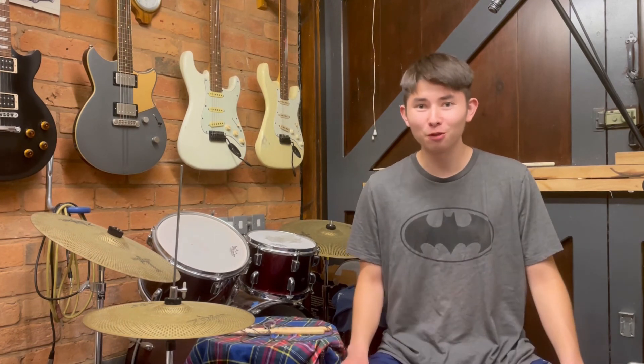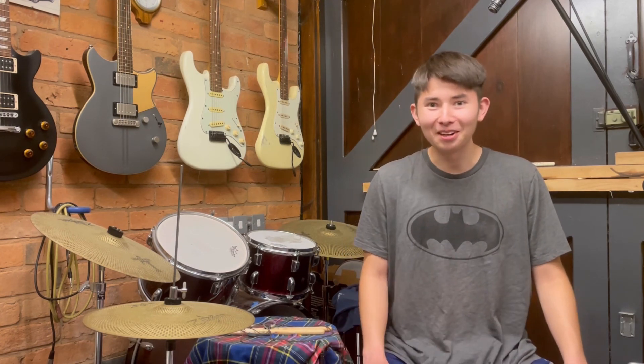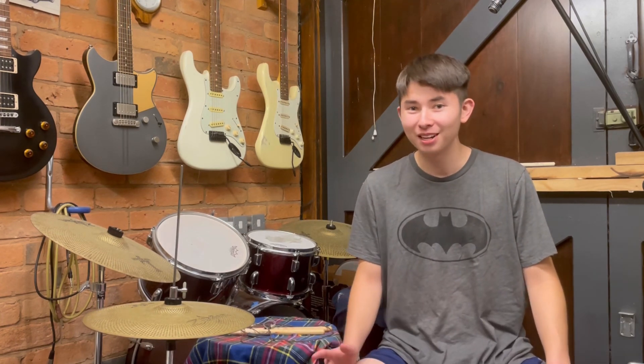That pretty much concludes the video. I really hope you enjoy the drum groove. At the time of filming this, I have six subscribers — mostly just my family members — and the last video I uploaded got about 10 views. So I don't know if many people will see this, but if you are, I'd really appreciate it if you'd give it a like so more people can see it. There's going to be plenty more drum education and entertainment videos to come, so if you'd like to stick around, that'd be really cool.